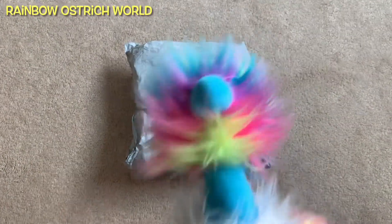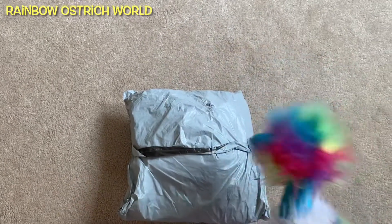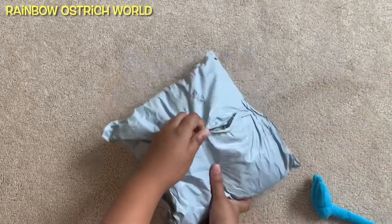Hey guys, welcome to my channel! Today there's a surprise package, so let's see what's inside it. Okay, let's open this.